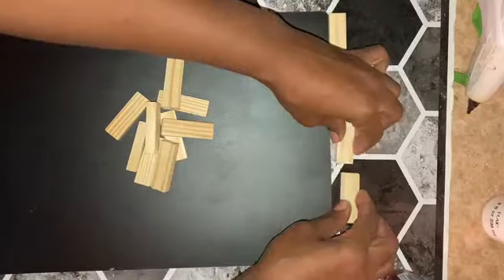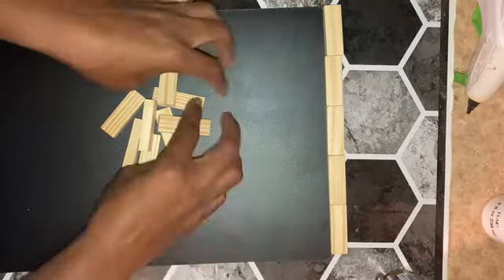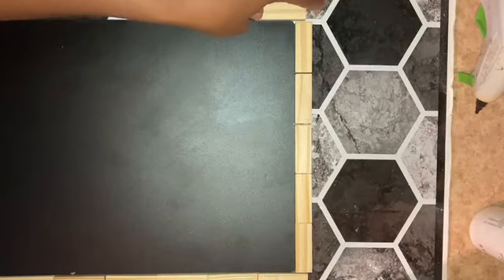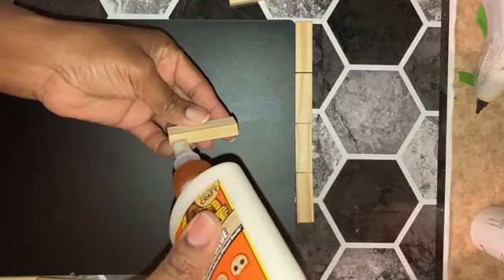I did a dry fit around the board with the tower blocks to see how the frame would look and if I would need to make any cuts. I then started to attach my tower blocks with Gorilla Wood Glue.